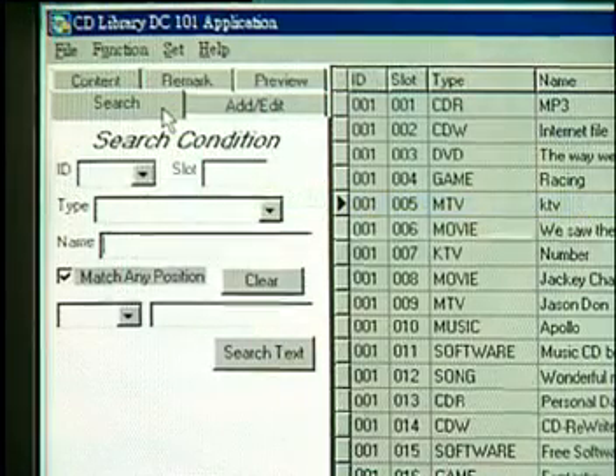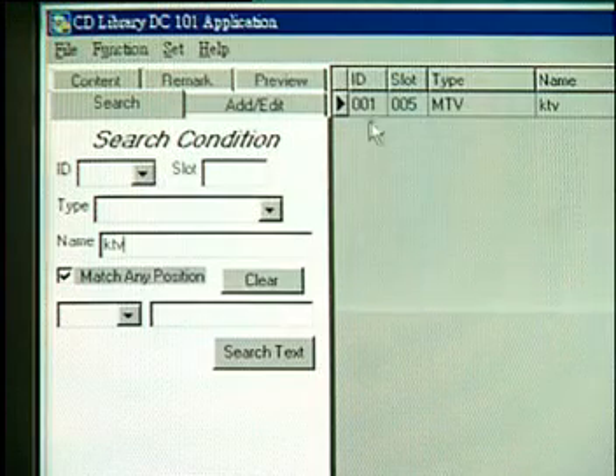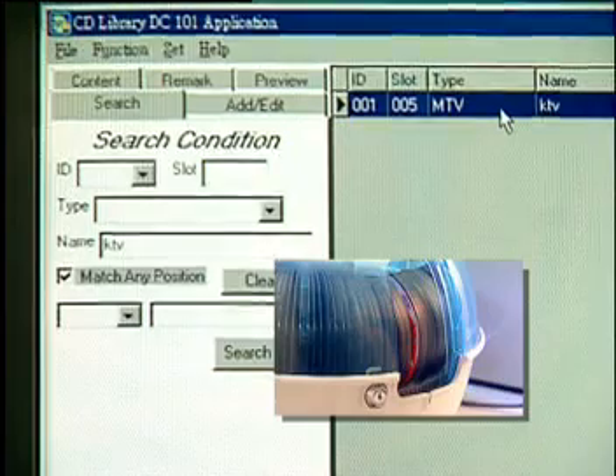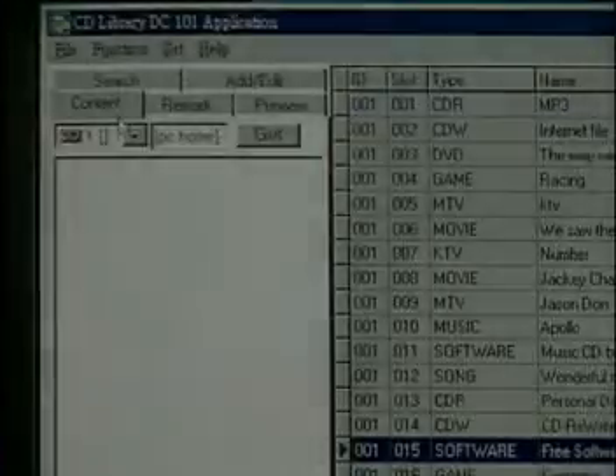Search. There are four ways to find any CD. Search for a CD title by using the search function — simply type a keyword and the software will find it. Double-click on it and the CD Library will find and pop the CD out automatically.